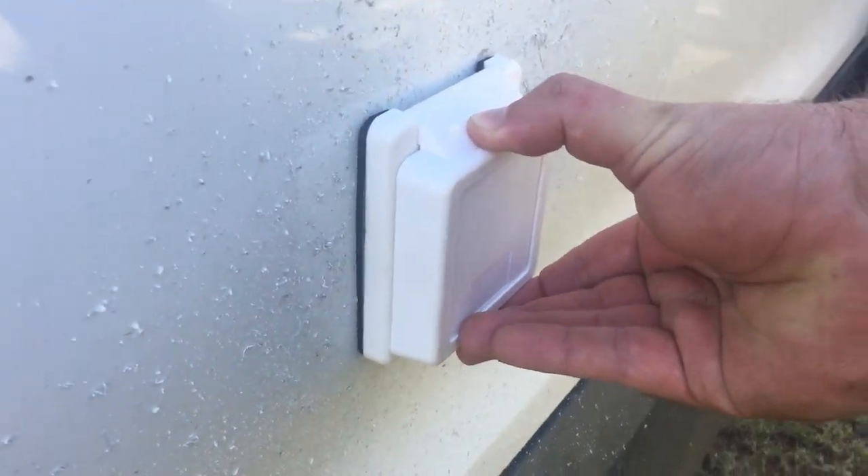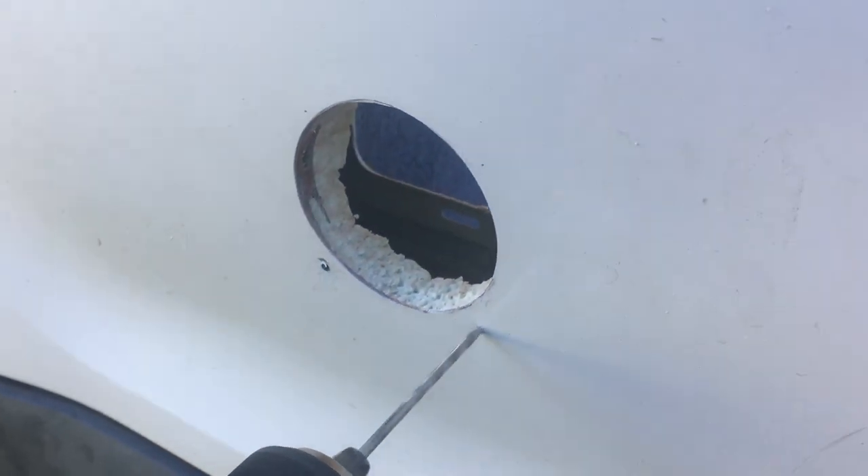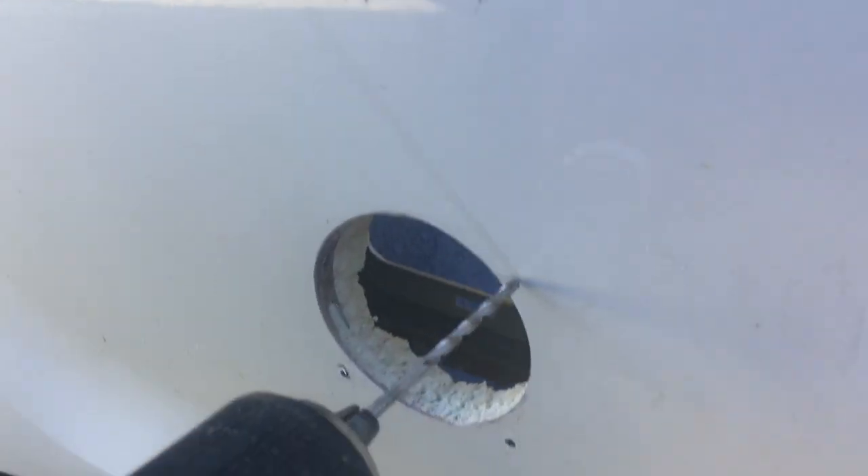We need to go ahead and file down and then sand the sharp edges that surround the hole that we just cut. After fitting the shore inlet into the hole that we just drilled, we also marked pilot holes in order to drill the mounting holes for the shore power inlet. This is going to hold the shore power inlet to the wall or surface that you're trying to attach it to.